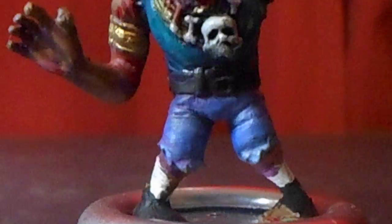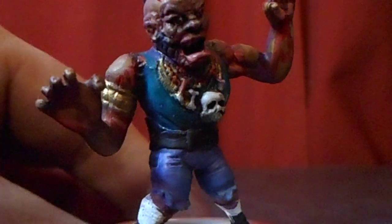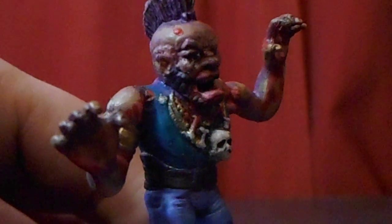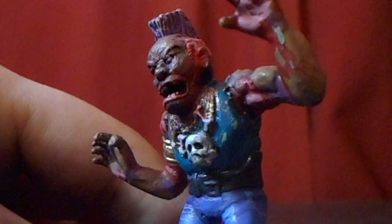He's got torn up jeans, and the zombie figures from the line have various different little gashes in their skin. Some of them are more gory than others. I kind of added a little bit to him as well to make it look a little more dramatic.